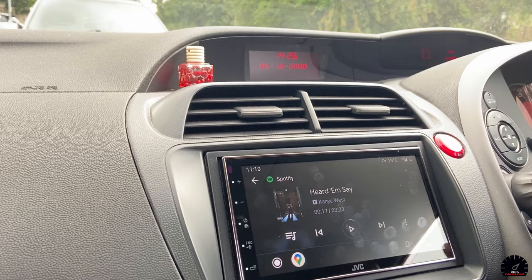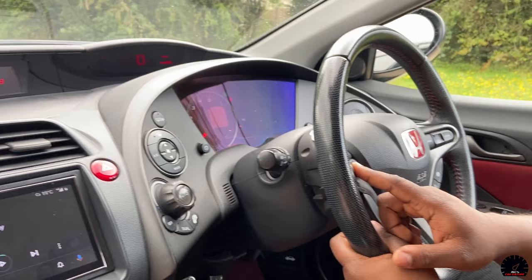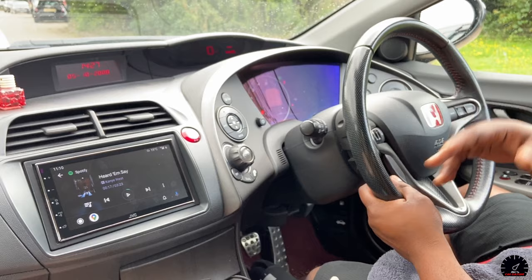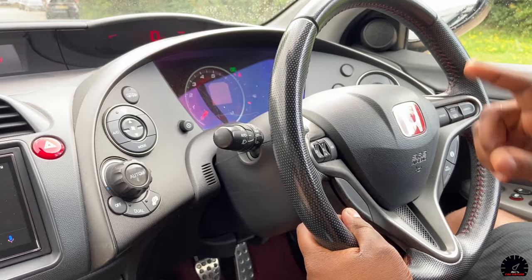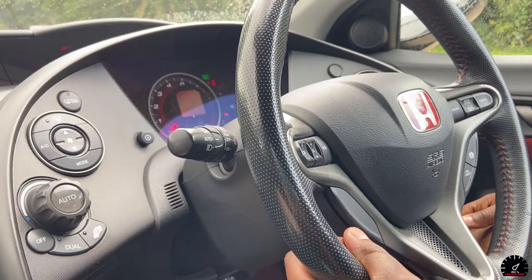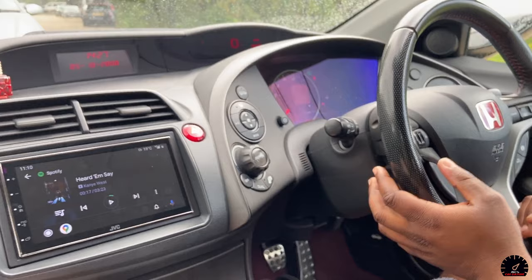The controls on the steering wheel are fully functional with this setup. The channel/change button skips the track forward, and minus goes back. Volume works as normal. Mode changes whether you're in Android Auto or not, and all the cruise control and other stuff works as it always did.